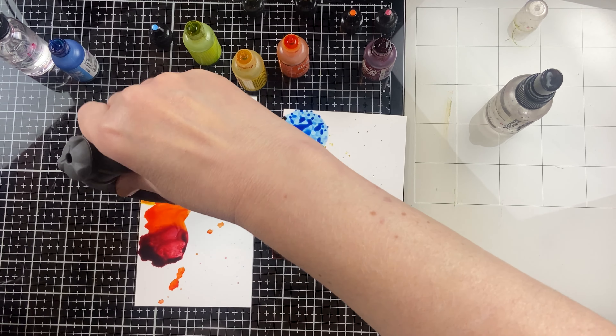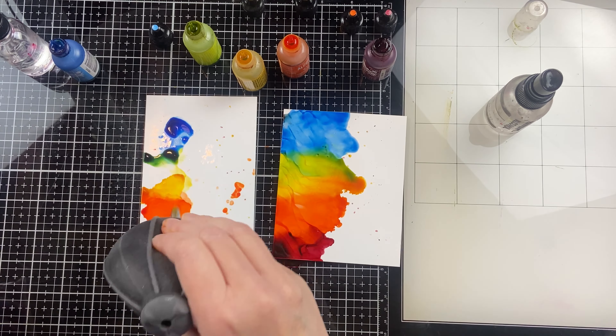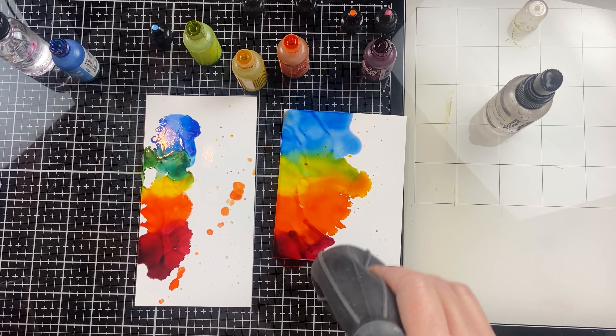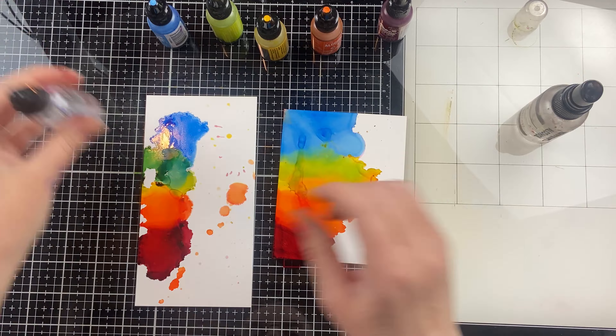So I put about the same amount on each one, and you can see right off the bat that the Yupo paper, the alcohol inks just kind of spread a little bit more on their own, whereas the Nara one stays by itself.